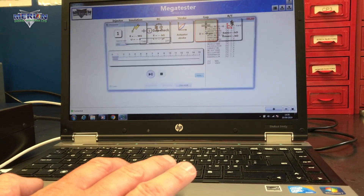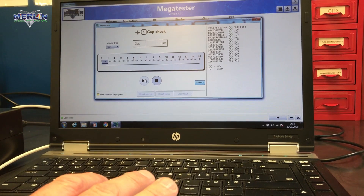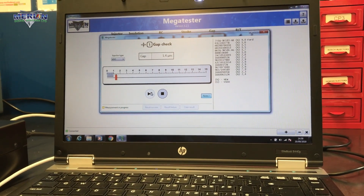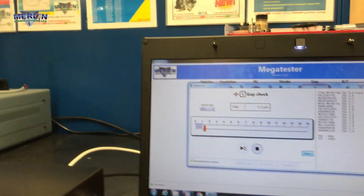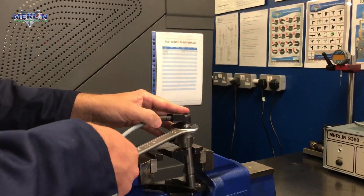We select gap, then start. We can now see the measurement in microns. We can adjust this by loosening or tightening the actuator.